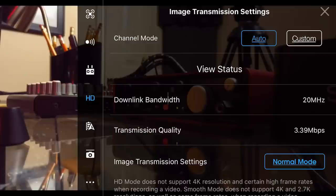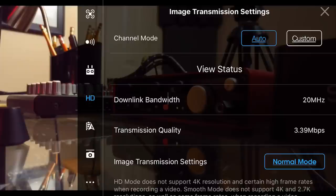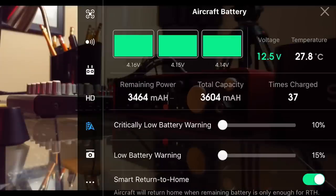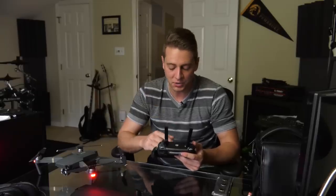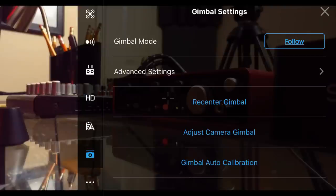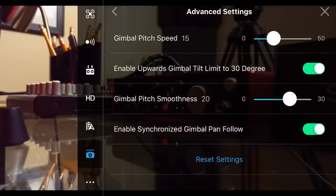A lot of the other settings are the same — kind of the default values when you reinstall the app. But for the low battery warning, I bring that down to 15%. 20% was a little too much; sometimes I still had juice left and didn't want to hear that warning beeping. 15% is actually the minimum. My gimbal settings are pretty much the same — 15 and 20 for the pitch speed and pitch smoothness respectively.